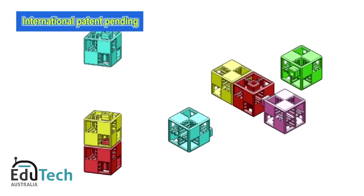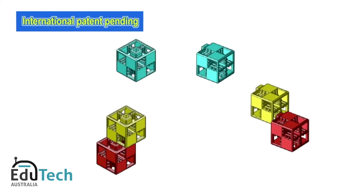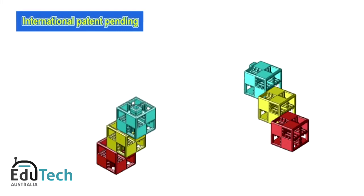You can connect the blocks in any way you choose, allowing you to create shapes much more easily than by drawing or using modeling clay.